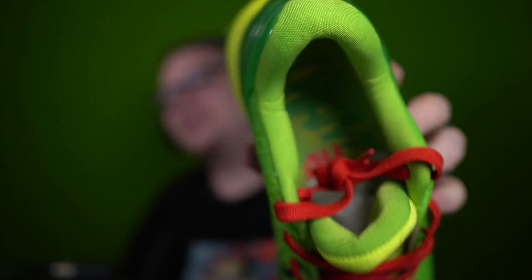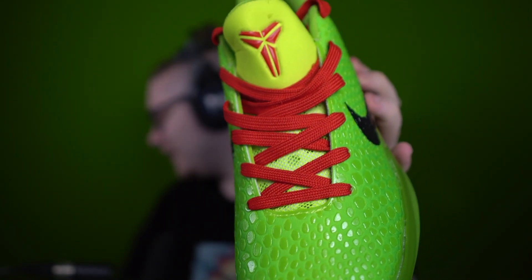Something I will say is the tongue feels a little weird — it seems like it's a little too thick. I have another pair, like my actual Grinches right there, they're super high quality and the tongue on those feels right. This one seems too thick to me. The laces also seem a little weird, like there's something watery put into them.